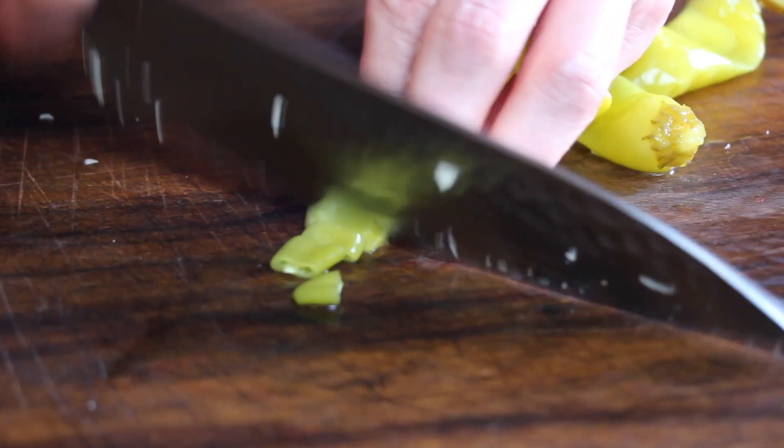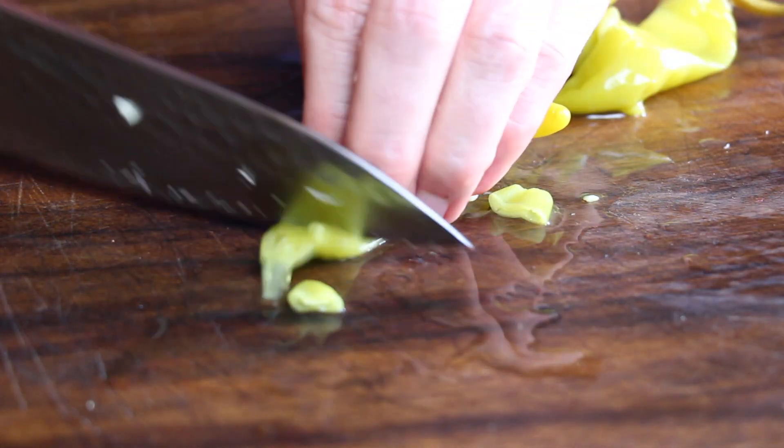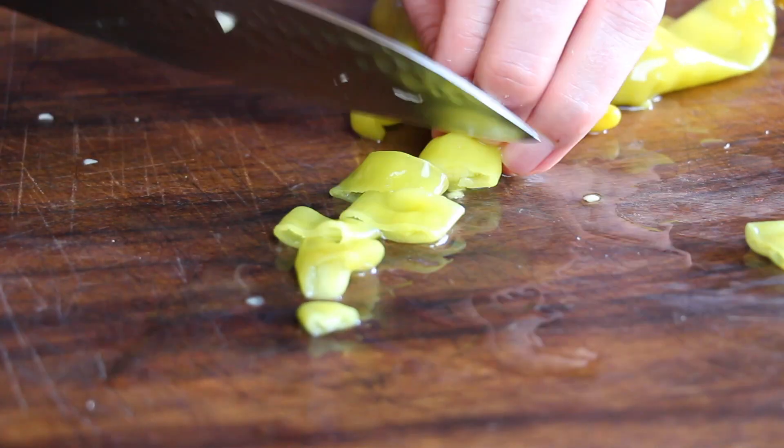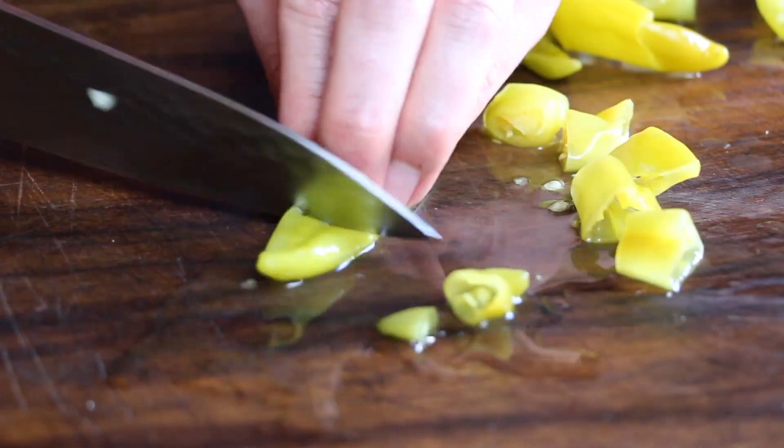After chopping up the garlic we're gonna need some pepperoni. These are pickled pepperonis — I love them, especially the hotter ones, but you can use any pepperoni you like. You can use fresh if you prefer the fresh one.